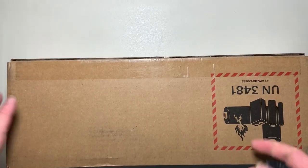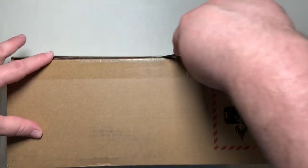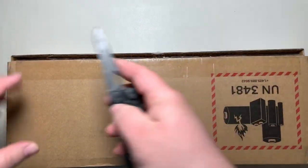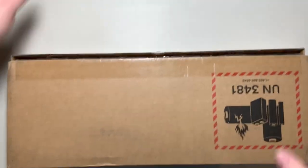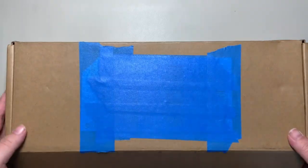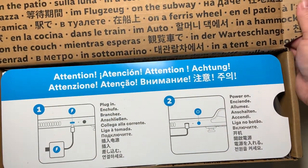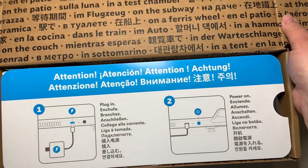Steam sent it in a nondescript box with some serial numbers and my address, which we went through and taped over. Let's go ahead and unbox it. As we open this up we can see instructions in a bunch of different languages — basically to plug it in and then power it on.